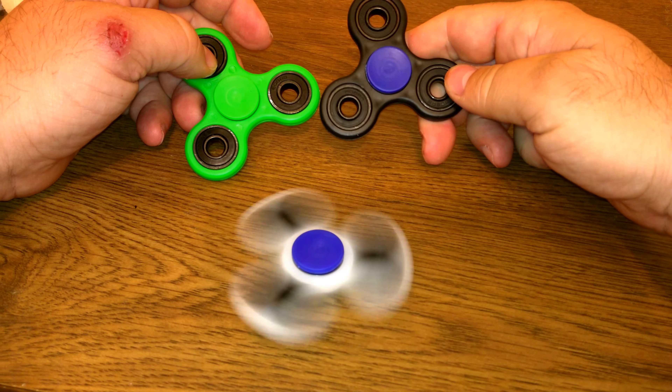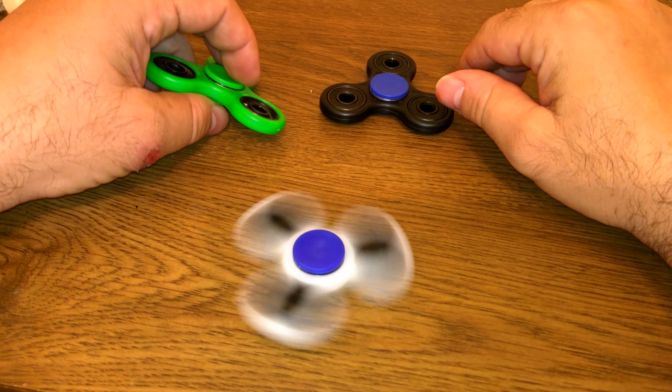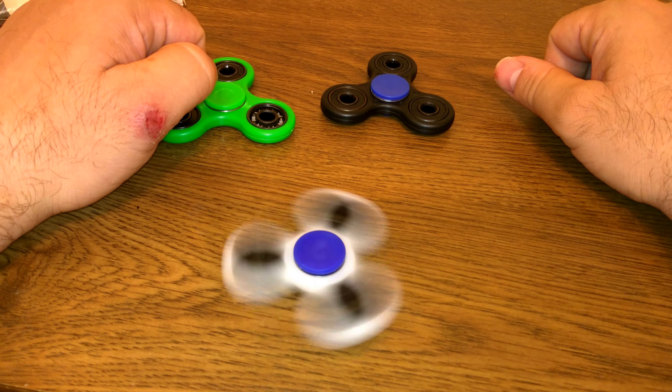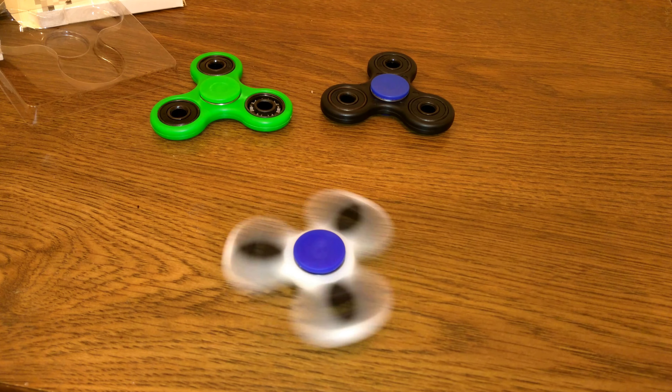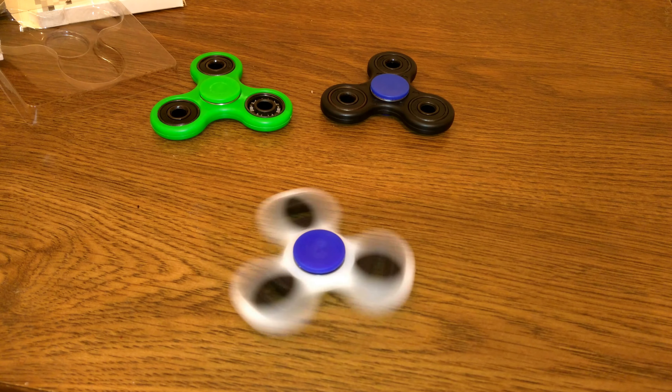And then you see that here — that bearing — it's missing the bottom cover on it. I don't know what this person's trying to do, but they definitely aren't quality, except for this one, as you can see.